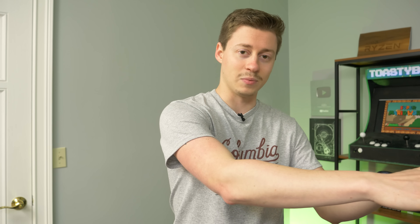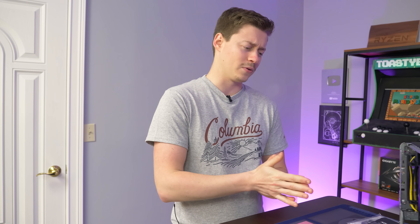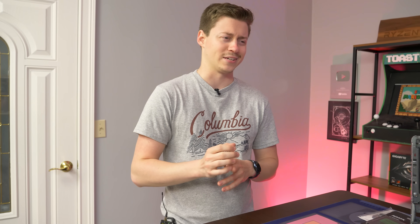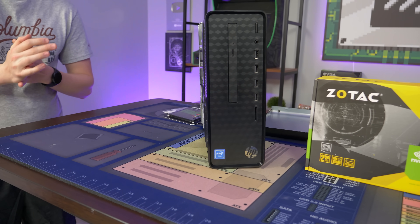We did a previous Walmart PC video where it was basically the same thing, but instead it came with the previous generation Celeron, which was slightly worse — about a 10% performance decrease compared to this one. Before we used a 1050 Ti and 16 gigs of RAM, and the system just really didn't make a whole lot of sense because it was really expensive back then. But now this one isn't terrible for the price.